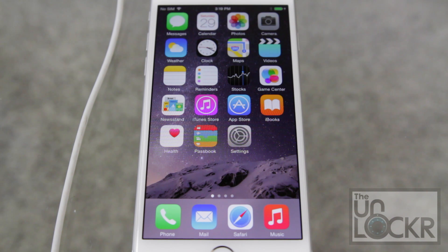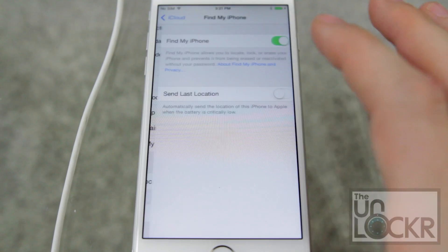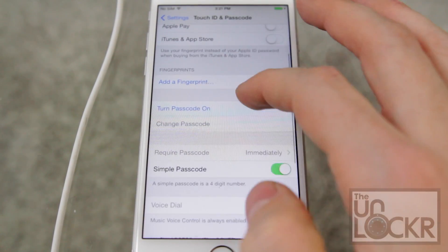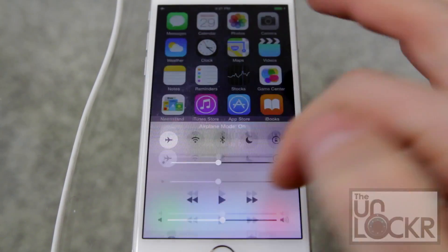Next up there are a few things you want to do in your settings to prepare it for the jailbreak. Go to Settings, iCloud, and turn off Find My iPhone. Then go to Touch ID and Passcode and make sure that your passcode is off. Finally pull up from the bottom and tap the airplane icon to turn on airplane mode.